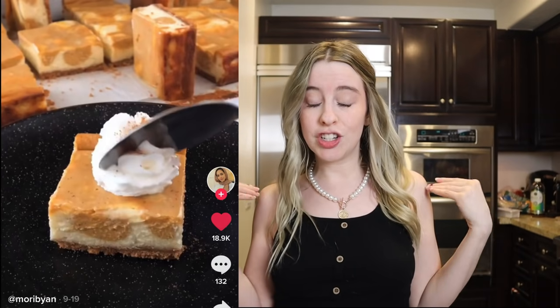Hello, welcome back to the Carly and Aaron channel! Today we are making pumpkin pie cheesecake bars. I saw it on TikTok, it looks incredible and fairly easy to make, so I'm very excited. The only thing that sucks is you have to wait a whole day for them to be done.